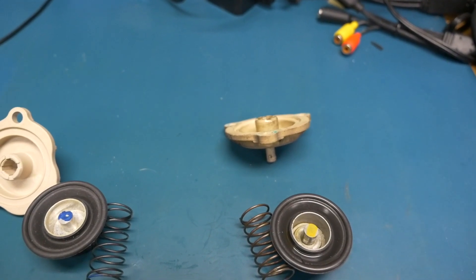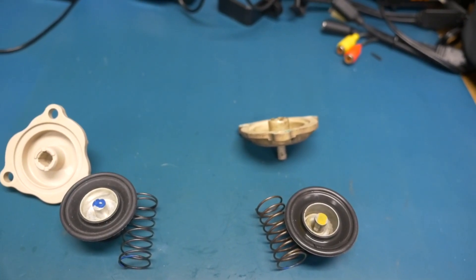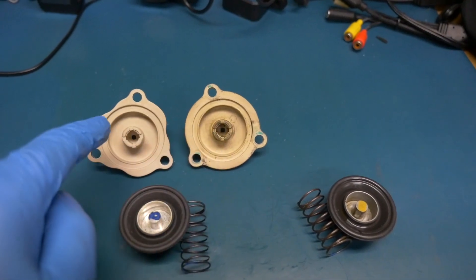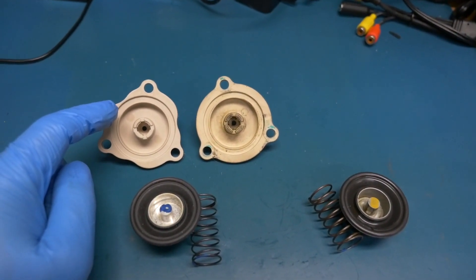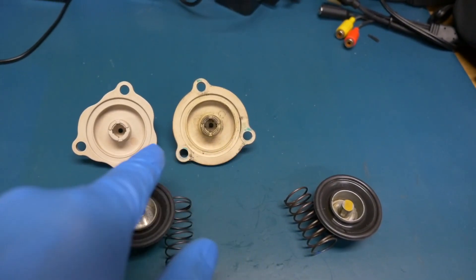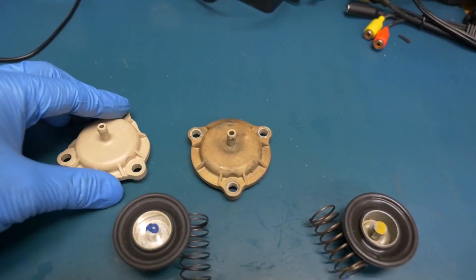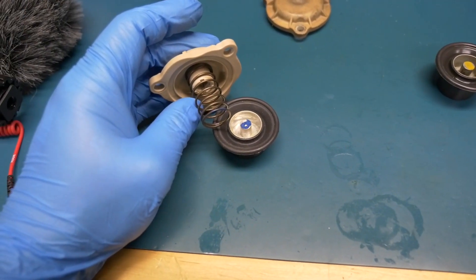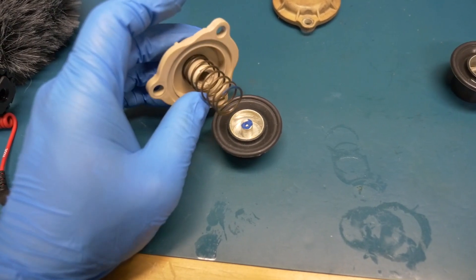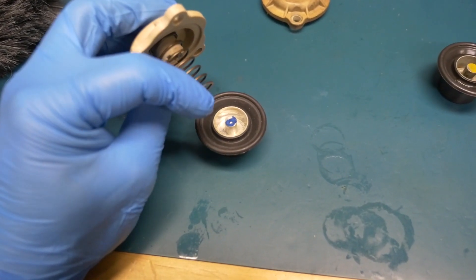The screws that came with the replacement are a different type, so I'll reuse the originals and add blue thread locker. I notice the nylon housing design is a little different — the replacement has a small cutout that the original doesn't have. I may decide to use the old housing instead of the replacement. Also noticed blue marking on the end of the spring and on the tip — not sure if orientation matters, but I'll orient it with the blue paint on this side.